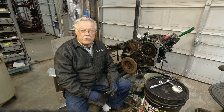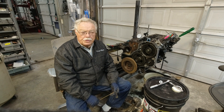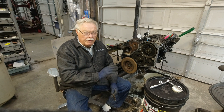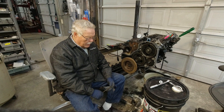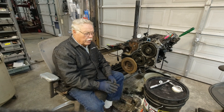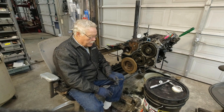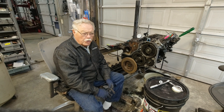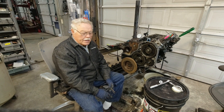Hello, this is Gary Bennett, Tractor Whisperer. This is Episode 3 of the F450 Cummins Swap. We have a donor motor here, as well as the engine that actually goes in the truck. We wanted to show you how to time your Cummins and also check timing.